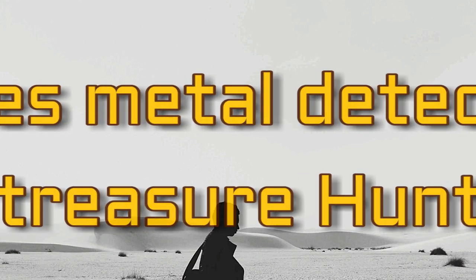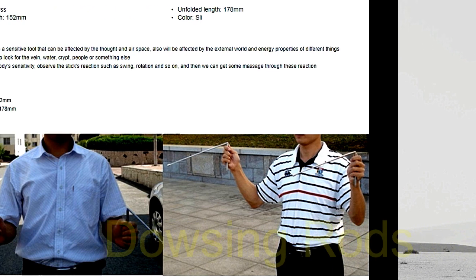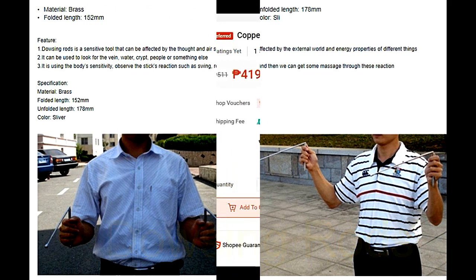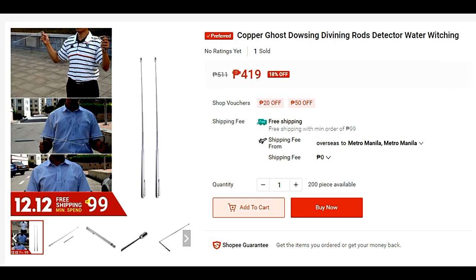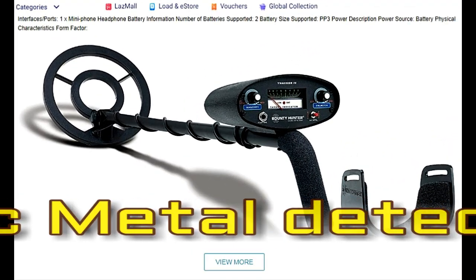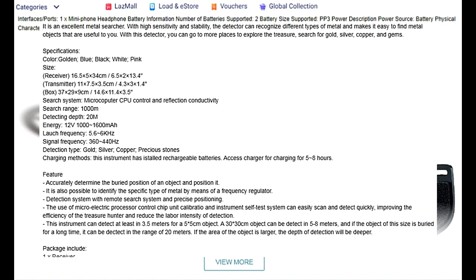Alright guys, today let's talk about metal detectors that are used in treasure hunting and prospecting. The dousing rod — although it is very ancient — is also good for searching any metal.